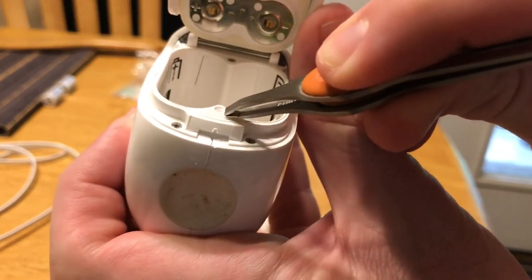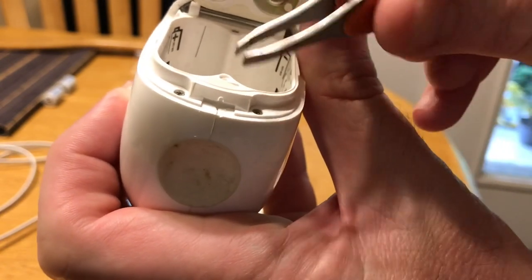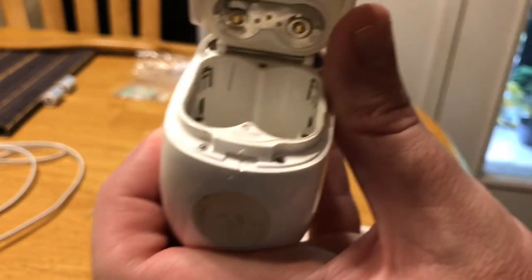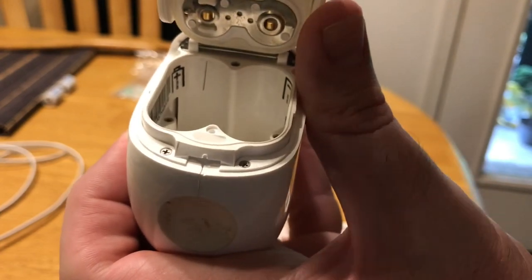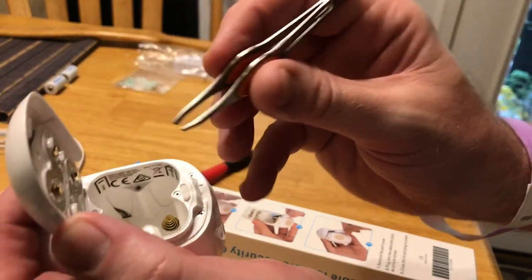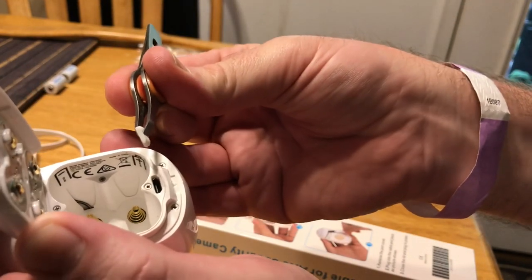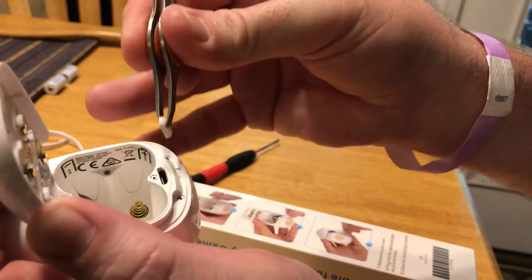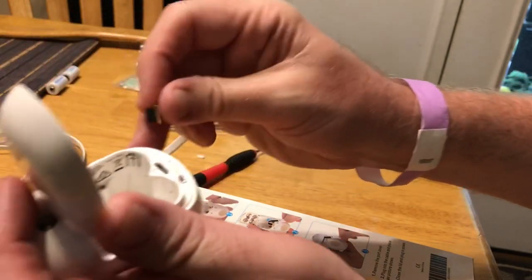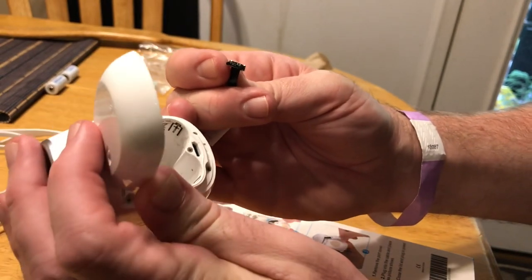Hidden away on these first-generation Arlo cameras is a tiny port — it's not labeled, it's not in any of the instructions. You're going to have to get this open in order to put in the plug to replace the batteries. They give you a tool with it, but I can't find it, so I'm just using a pair of tweezers. You can see there's a plug on here that covers the port — just remove that with tweezers or whatever you can figure out.